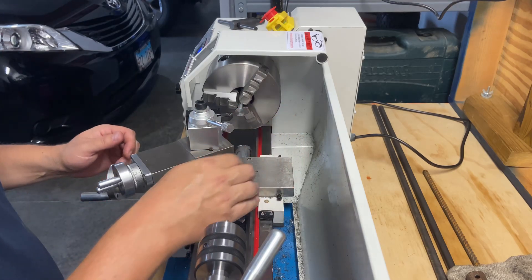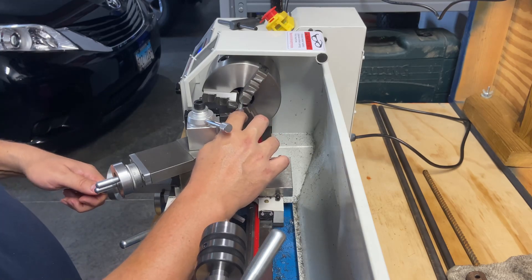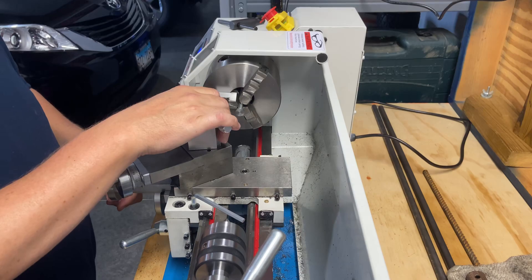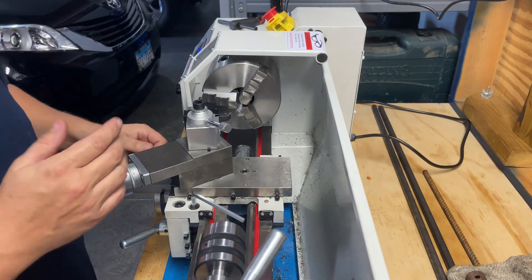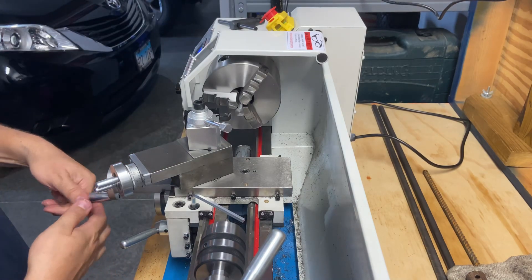That did a really good job. I didn't quite get to the middle — left a little nipple there — but I'm going to switch over to a different tool to try some chamfering on the edges and knock those sharp edges off. Before we do that, let's cut some of the roundness down since there are a couple flat spots on there.